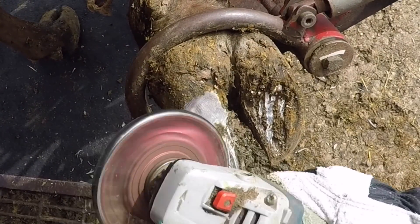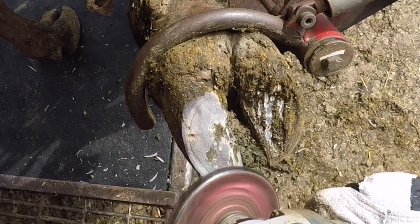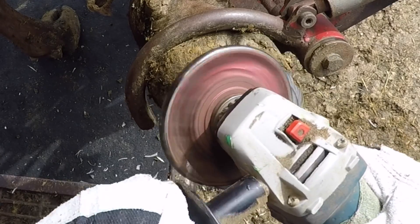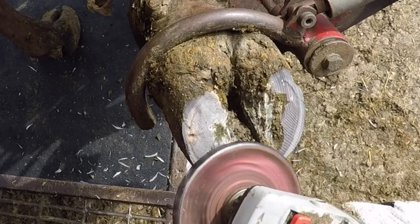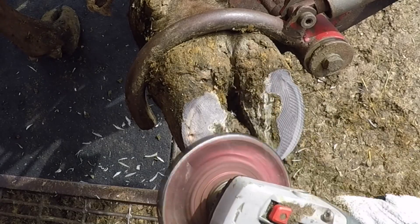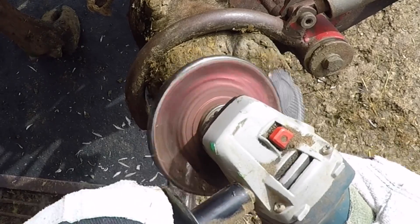If you look close you could notice that this inside claw — the medial claw — has got some swelling up near the top. That's one of the first things I look for when I'm trying to identify lameness: if a cow's got a swollen toe, which one it is — that'll give me an idea on where to start looking to see if there is a problem.